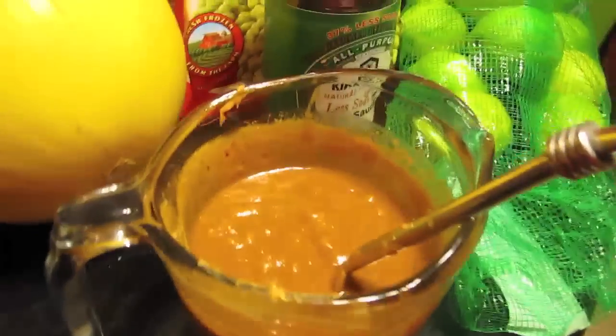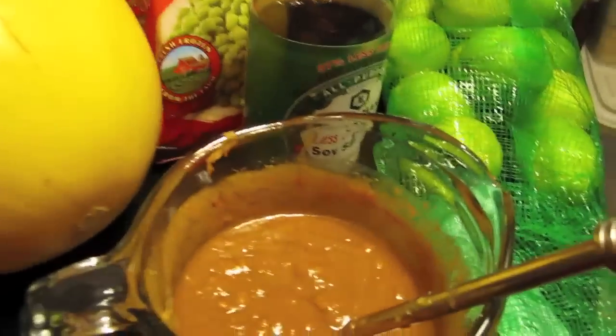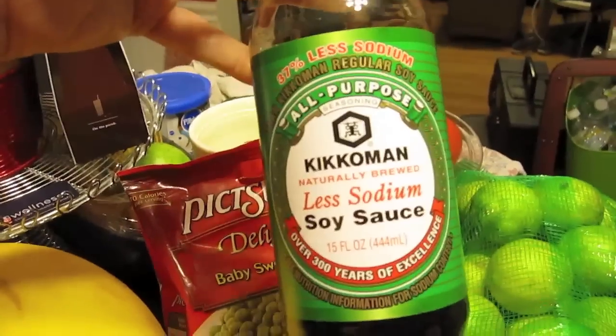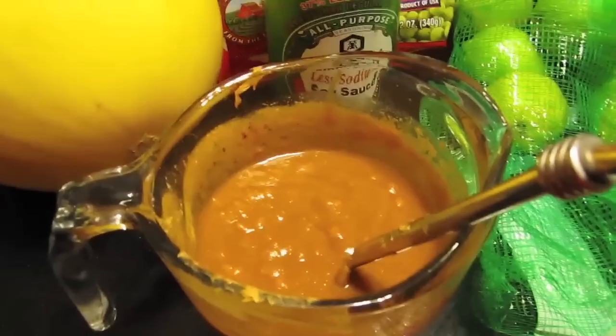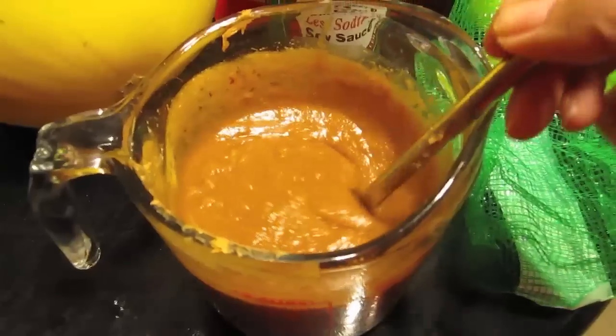Now we're going to make the dressing. In the measuring cup I have equal parts peanut butter — I used chunky — soy sauce, low sodium because I don't want my ankles to swell up, and the juice of one lime. I used about two-thirds of a cup of peanut butter, two-thirds of a cup of soy sauce, and a whole lime. She'll probably use one-third cup each of the soy sauce and peanut butter and half a lime. I basically whisked that together.